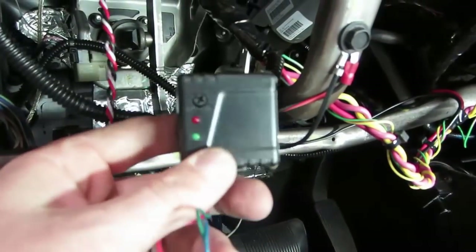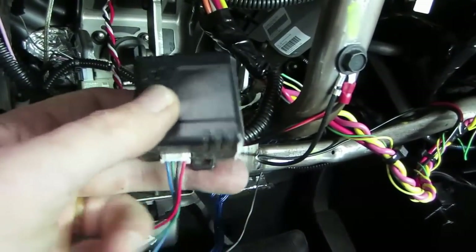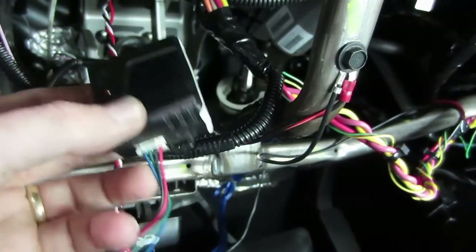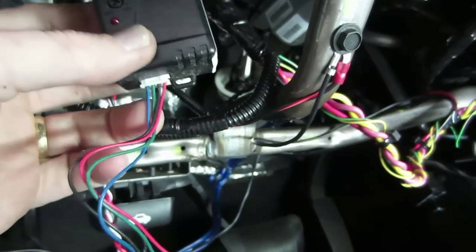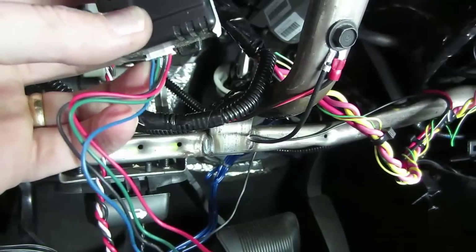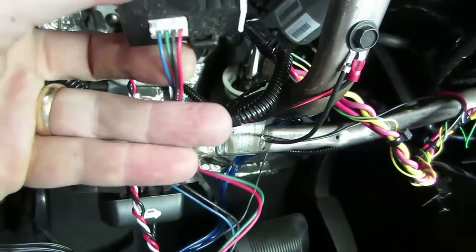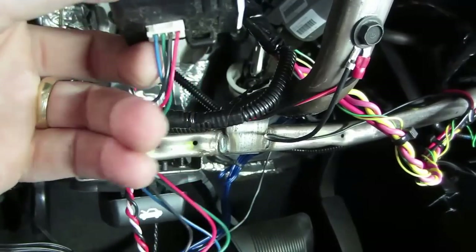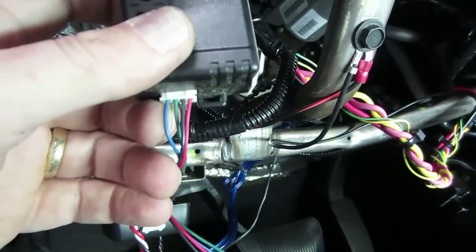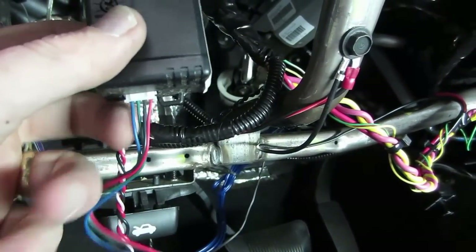This one here is an Audiovox dual zone shock sensor — it doesn't matter what brand. I'm using it as a shock sensor, an impact sensor. The pins are straightforward: hardwire red to 12 volts constant, black to ground, and then you have two blues. The light blue for Audiovox is instant trigger, which is the one I'm going to utilize. The green is a one-away zone, but since this system only supports instant trigger, I'm not going to utilize that.